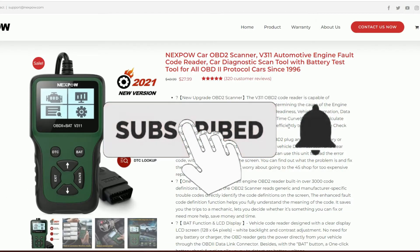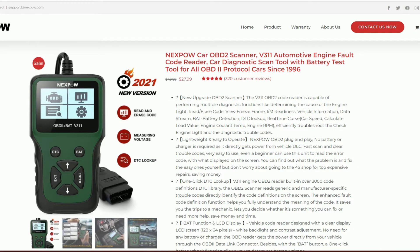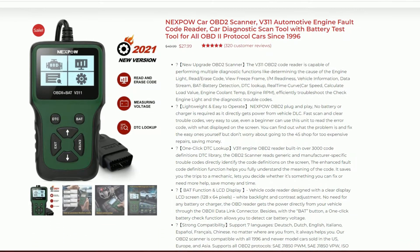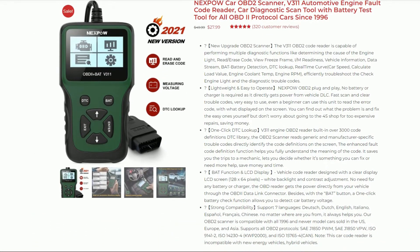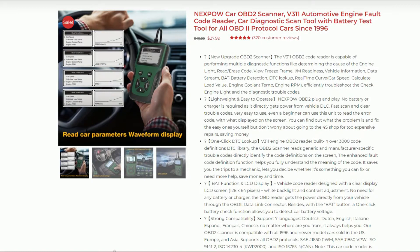Today we're going to be testing and reviewing the Nexpow V311 OBD2 scanner. It should work for any vehicle from 1996 — when OBD2 became mandatory — up until current. This is their revised version from 2021. The scanner is relatively cheap and has a four-star or higher rating everywhere, so people seem to think it does a good job. Let's dive in and then go out and hook it up to the Jeep and test it out.